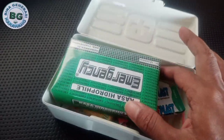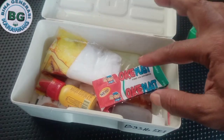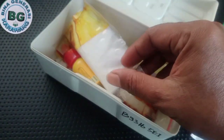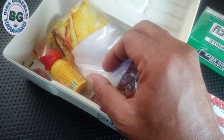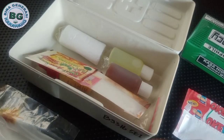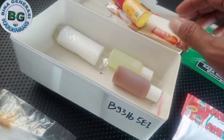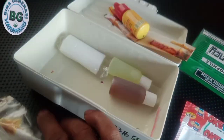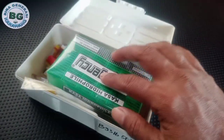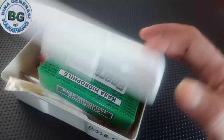Dan kita tidak lupa untuk memeriksa kotak P3K ya. Ketika kita terluka, ada persiapannya dari P3K ya. Kita mungkin sudah tahu apa itu artinya P3K. Dan kita harus senantiasa memeriksanya ya, khawatir ada yang hilang. Oke, kita rapihkan kembali ya, kita cek yang lain ya.